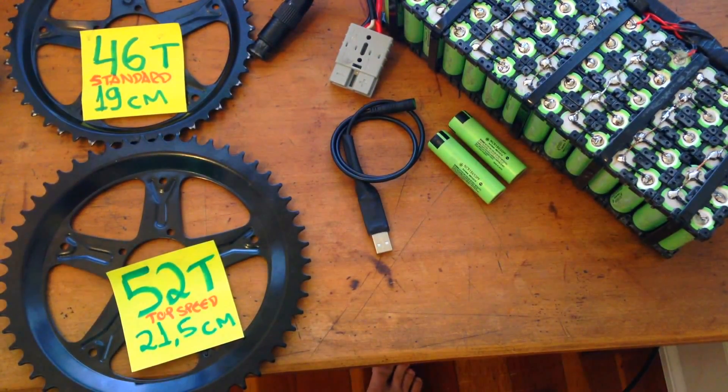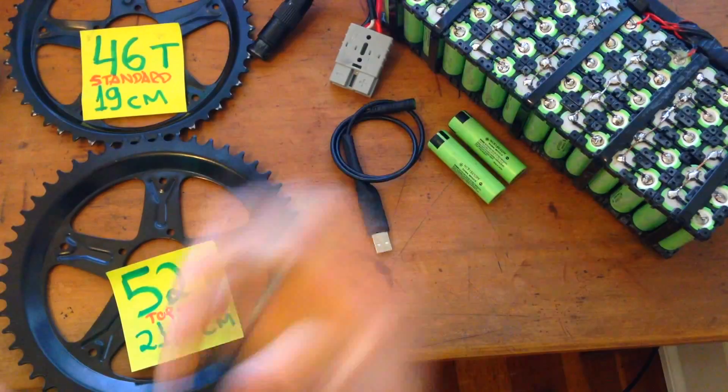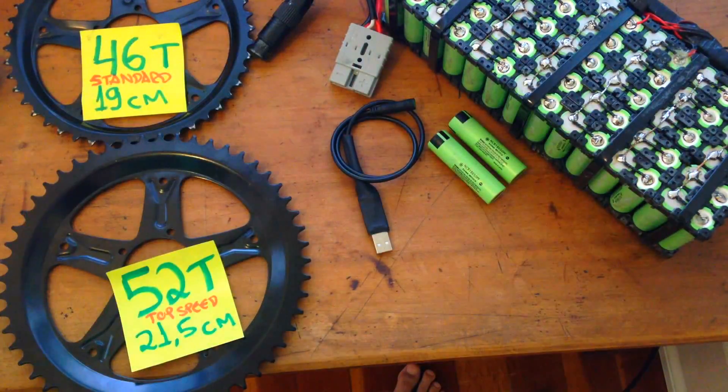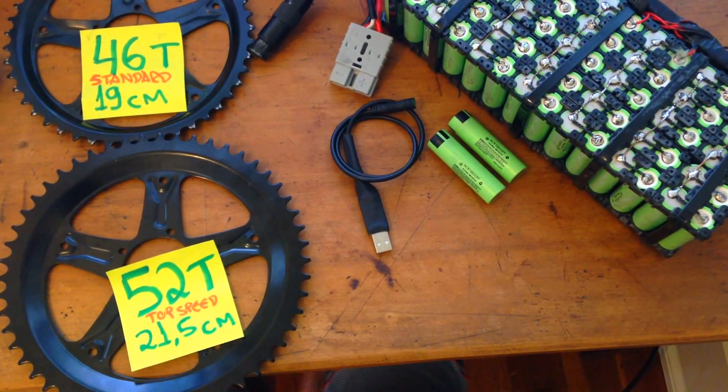Your Bafang Mid Drive was very fast at the beginning, but after months of riding you start to get used to the performance and you want more — you want more power! So there are basically three types of performance enhancements you can do to your Bafang Mid Drive.